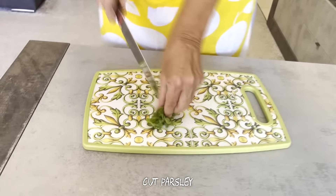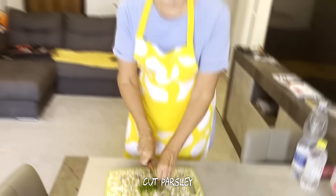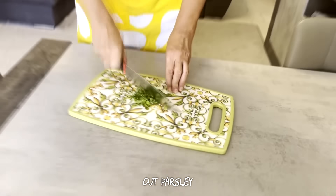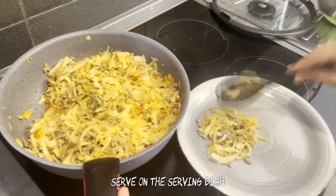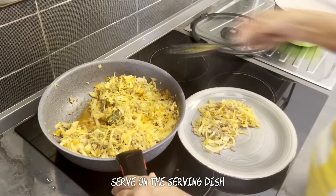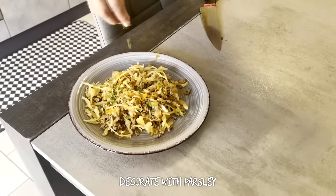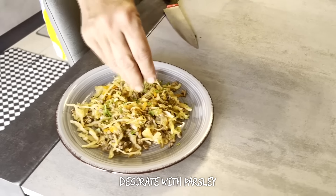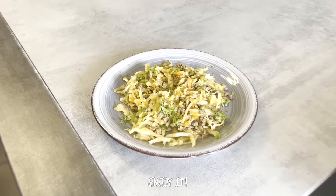Cut parsley. Serve on the serving dish and decorate with parsley. Enjoy it.